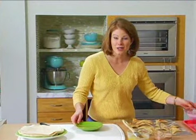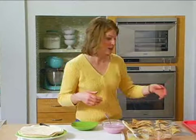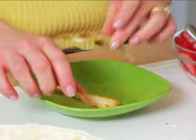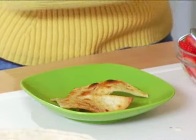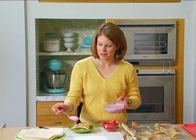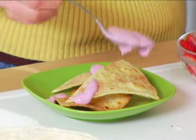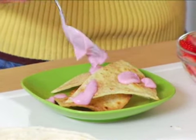Rather than using sour cream, beans, and cheese like I might for a regular appetizer, I'm going to use some yogurt, fruit, and even some nuts. So I've got my nachos down, I'm just going to dollop some yogurt on top, and then sprinkle with my toppers.